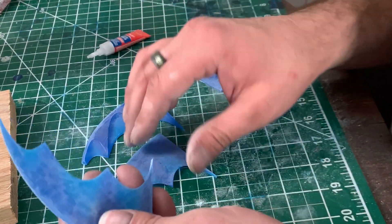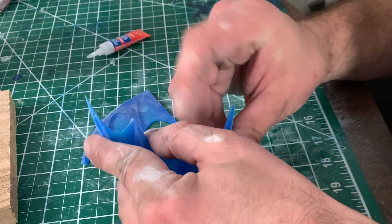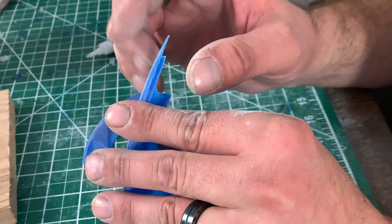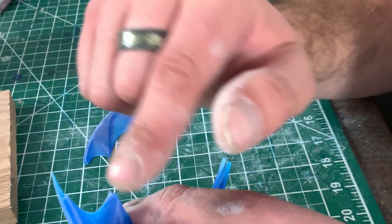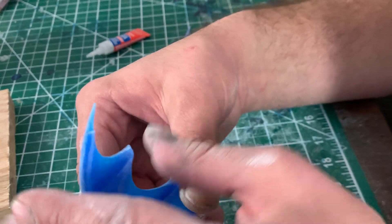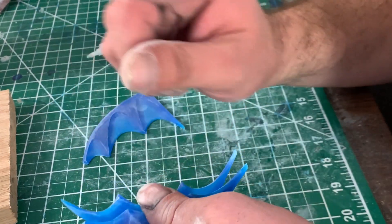Everything's all sanded. I just need to connect the two halves together. I'm going to put one of each of the bad sides next to a good side so I have reference on how far I need to build up the opposing side. But before we start building it up, we need to do these four pieces.